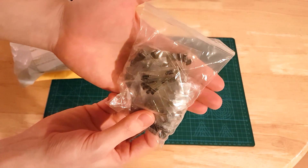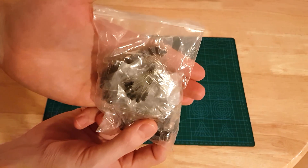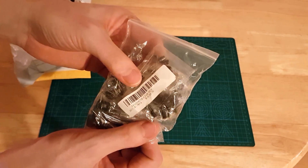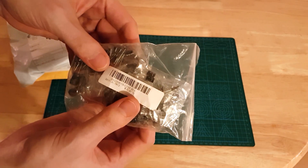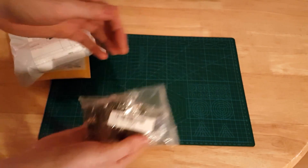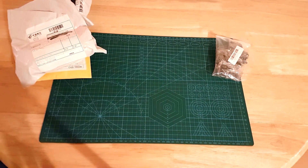It's a bag of capacitors — just various sizes. Needed some capacitors for various projects and it's always handy to have them in. Nothing special.